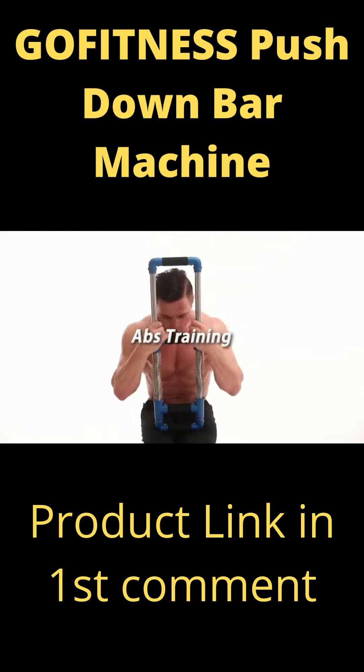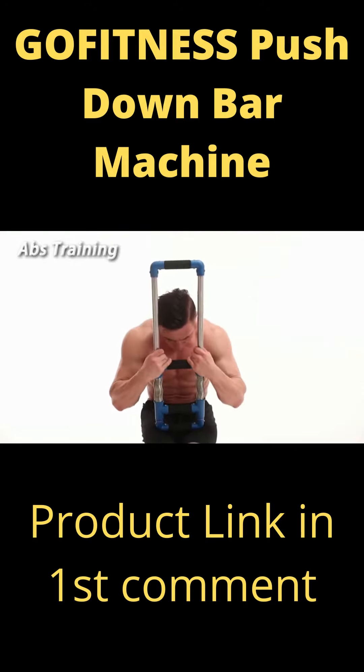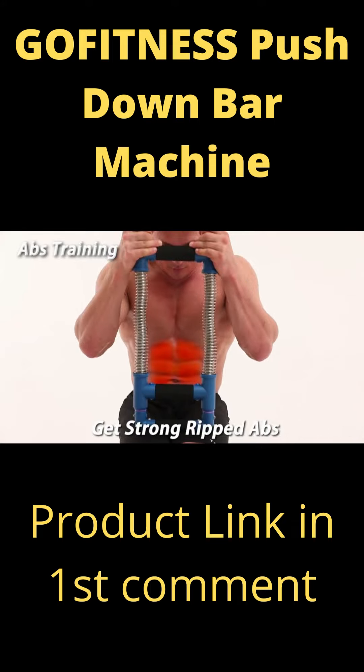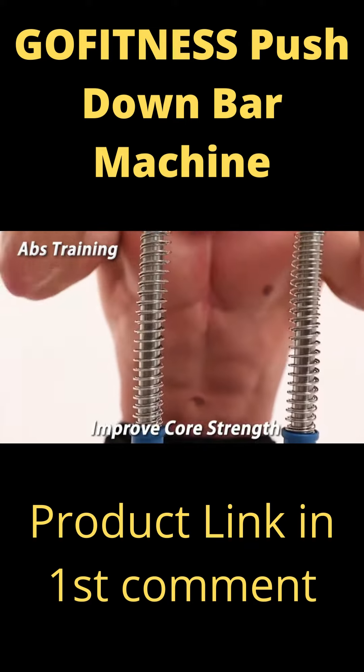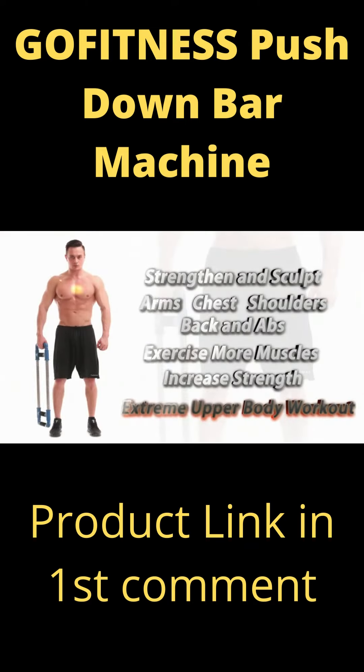Abs training — nothing will get you six-pack abs faster and help improve your overall core strength. Strengthen and sculpt every muscle in your upper body with the help of Go Fitness.